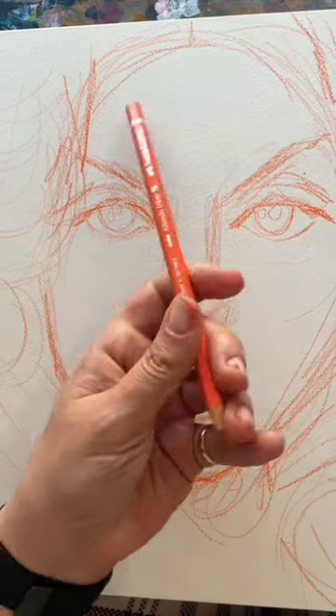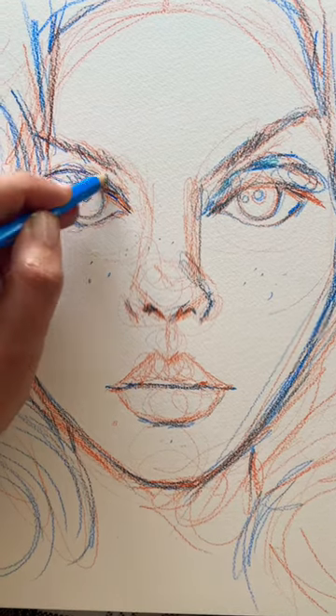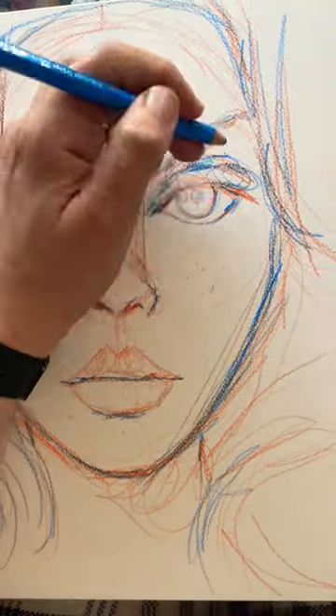This is my sketch in orange watercolor pencil, and this is my sketch in blue watercolor pencil.